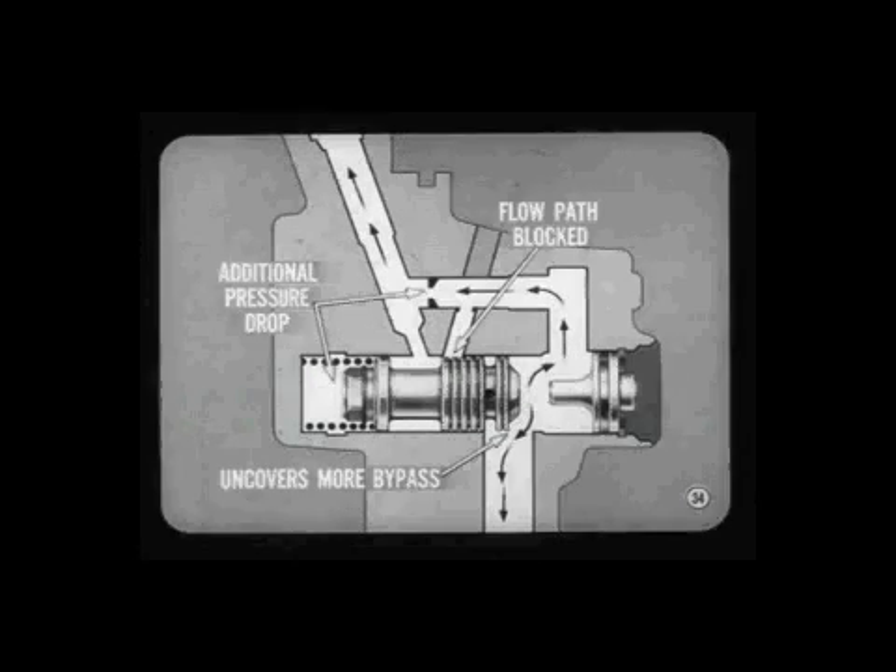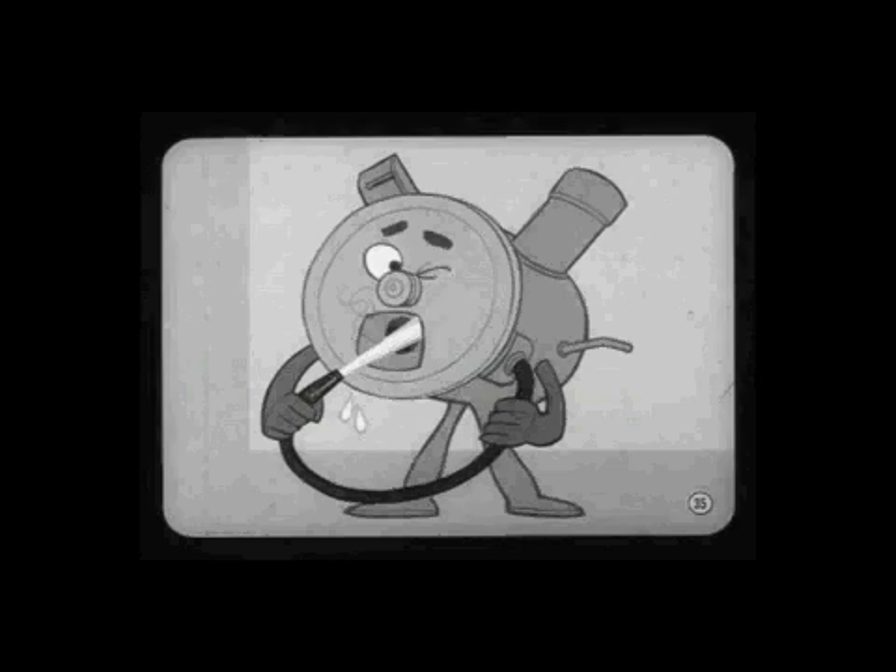Flow is reduced because part of the pump output is returned to the pump inlet. At still higher speeds and lower gear demand, the pressure difference moves the valve even more — one flow path to the pump outlet is blocked completely. The additional pressure drop at the spring end of the valve causes it to move even more, uncovering more of the bypass. With the valve in this position, most of the pump output is returned to the pump inlet, and only the flow required for normal highway driving is supplied to the gear — no waste of power or unnecessary heating of the fluid.